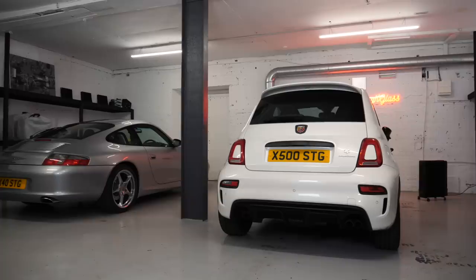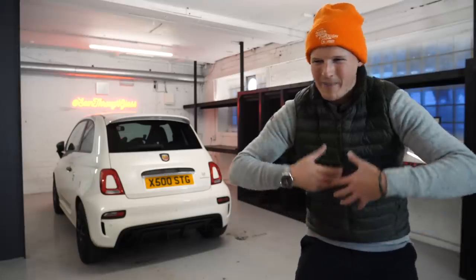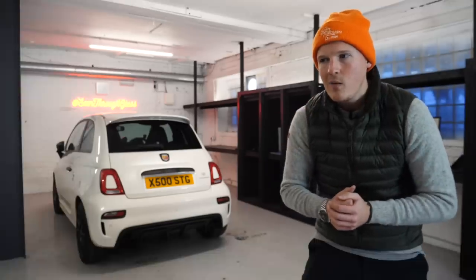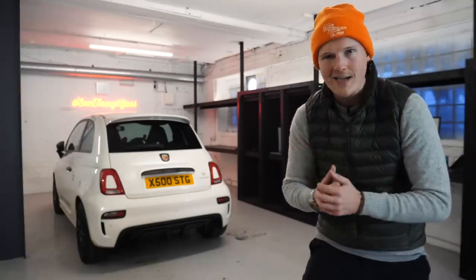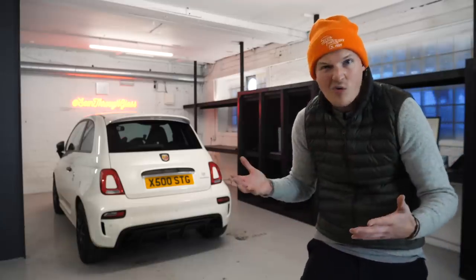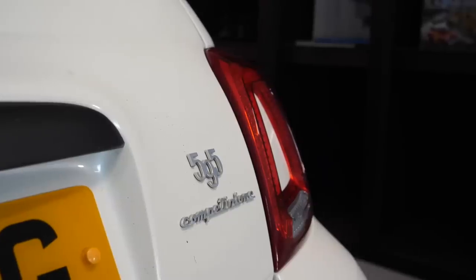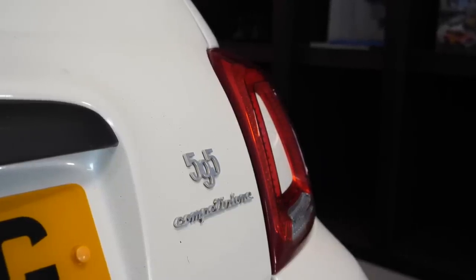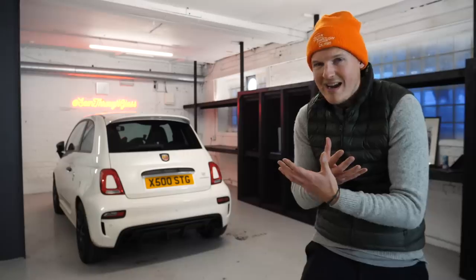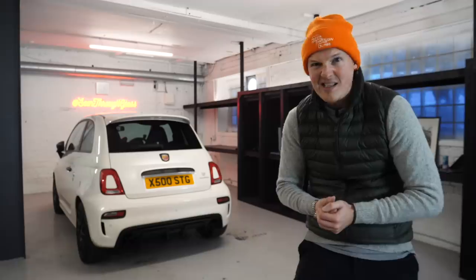Now recently, lots of you have been asking what's going on with Project Biposto. My plan is to turn this Abarth 595 Competizione into an OEM-looking, Biposto-inspired, lightweight track monster. Because of the latest UK lockdown and endless COVID restrictions ever since I bought this car, not a lot is happening. Everything is kind of on hold, on pause, which is insanely frustrating because by this point I would have hoped to have done some work on the suspension, maybe increased performance, changed the looks. I can't even start planning the first track days in early spring because I don't know if they're going to be possible.